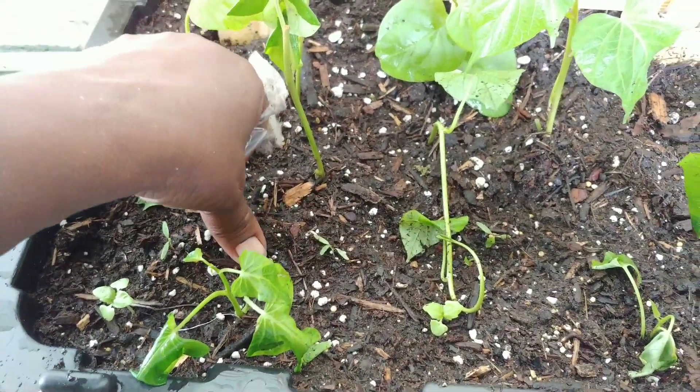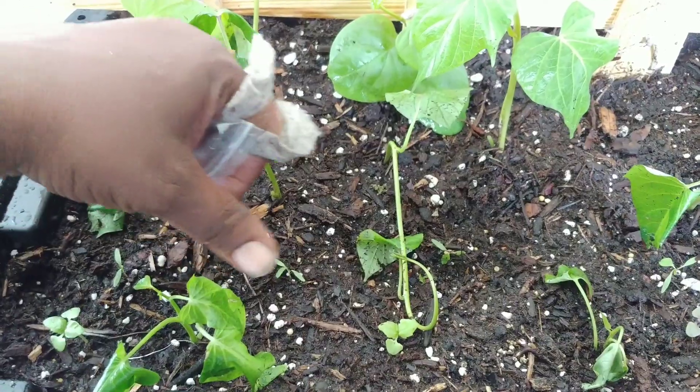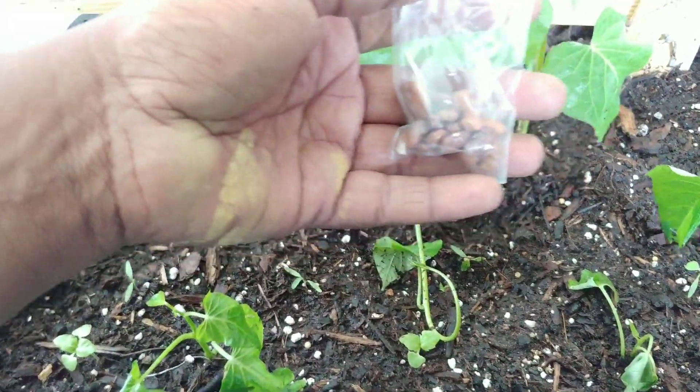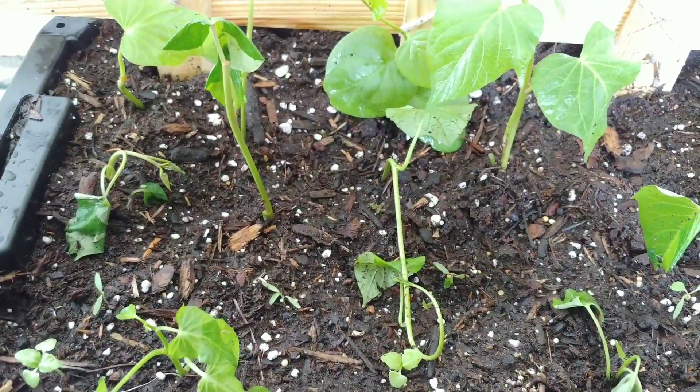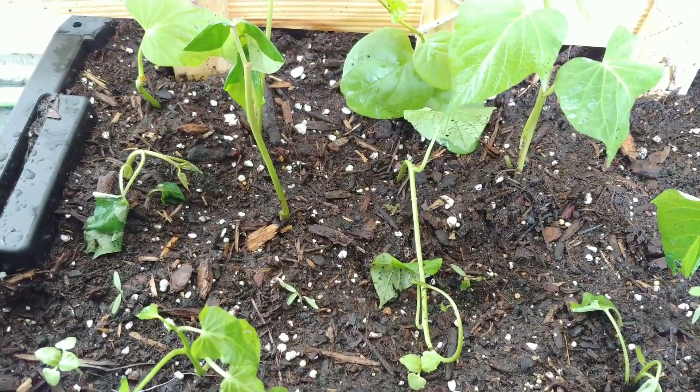We're going to have several things in this one tiny seven-gallon planter. We've got callaloo, basil, sweet potatoes, Malabar spinach, and Kentucky pole beans. So it's going to be interesting to see how this grows.